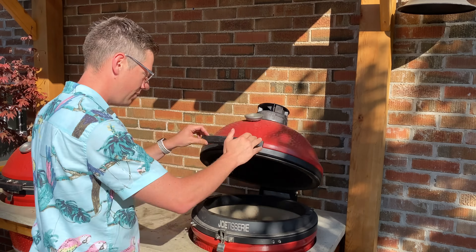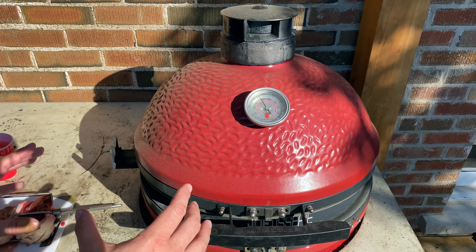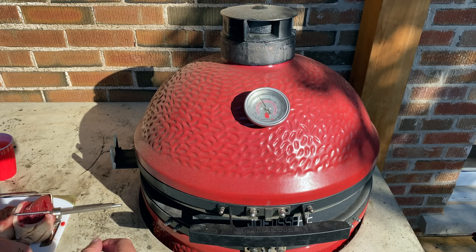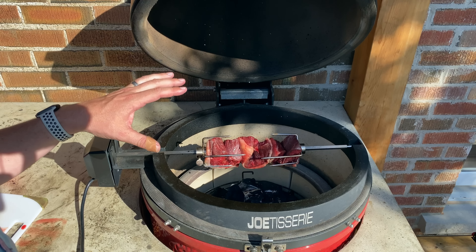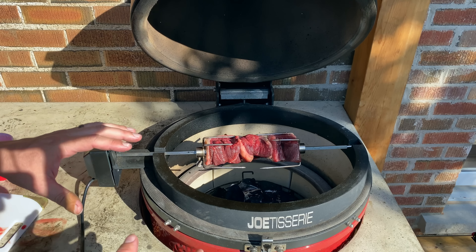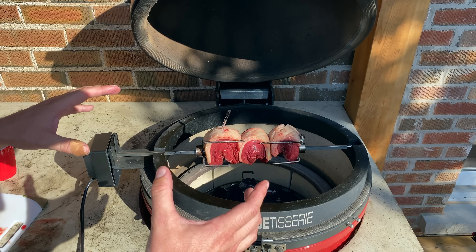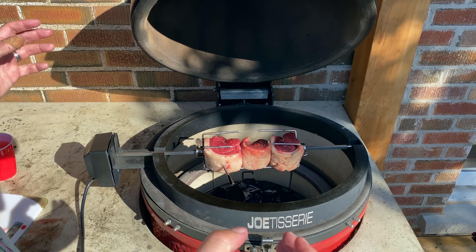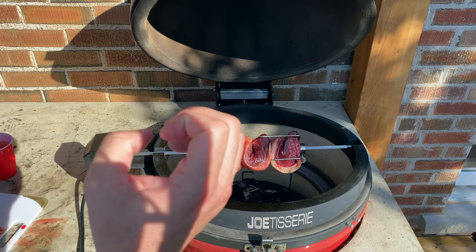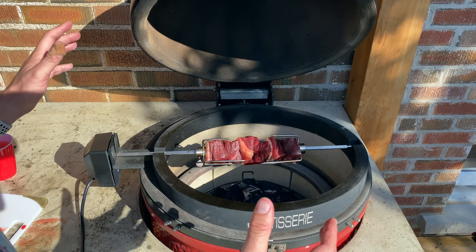Let me take you fast forward while we install the Jotisserie. Our temperatures have started to settle down, so let's slide the Jotisserie into place, power it up, and get it spinning. We're going to leave the dome closed for this first portion running around 400 degrees Fahrenheit, and when it's time for inferno mode at around 105 degrees internal on the thickest part, I'll pull out the probe, open the bottom draft door and top, and let that Big Block fly to build our crust. Let's close the dome and get this cook on the road.